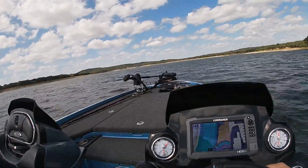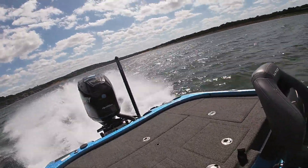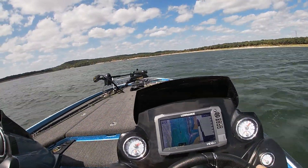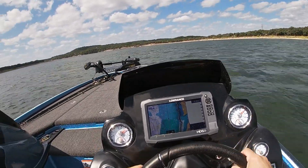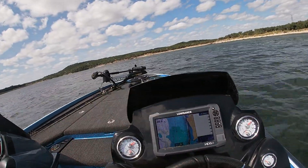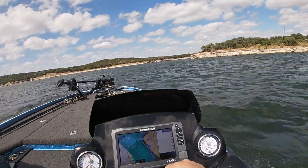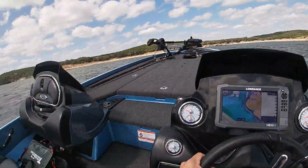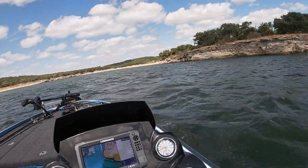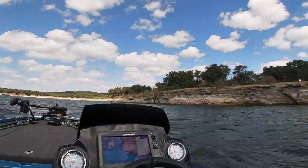Let's go to our first spot — we're not too far down here. Alright, let me get this camera set up and we'll start fishing, see what it's like. It's pretty windy as you can see.